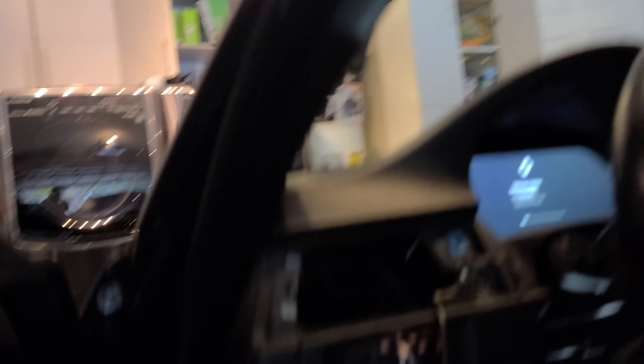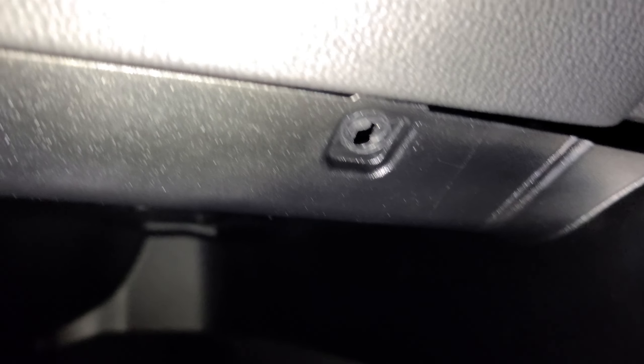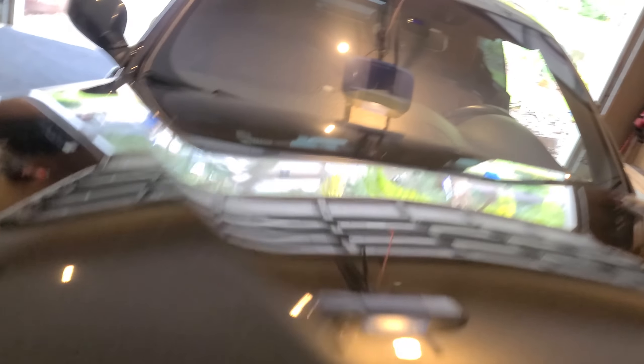I determined the best location for this — the only place that there's clearance is right over here in this corner, right underneath the steering wheel. Everything else, there's no way to do that — I don't want to drill through my dash up here. While this is updating, I'm going to go ahead and connect my battery tender. If you guys don't have one of these, they're freaking awesome. Here's my battery tender junior.